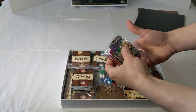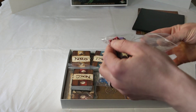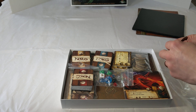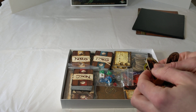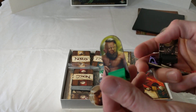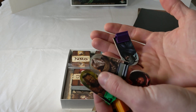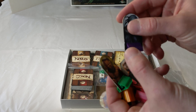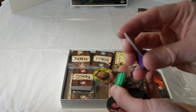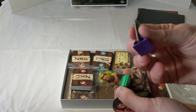Next up we'll look at the standees. We chose standees versus minis for cost and gameplay reasons — there's no real purpose to having miniatures other than visual excitement. These showcase the art better than a mini would anyway, and they do what you need them to do on the game board map. You'll get five of these including stands, which will most likely be clear, on thick cardboard with a nice colorful finish.